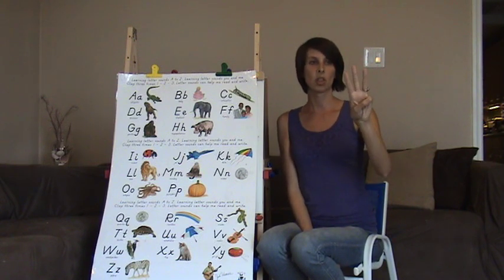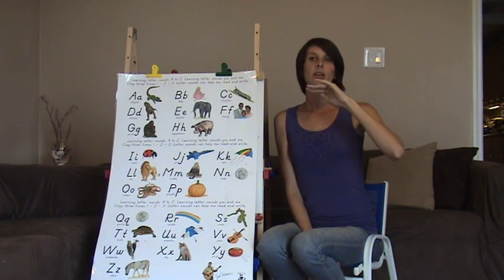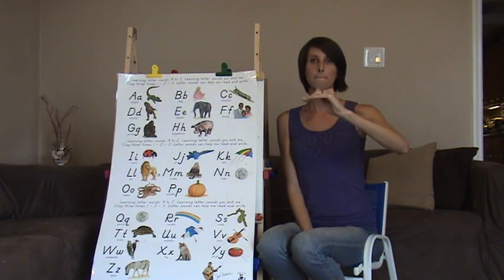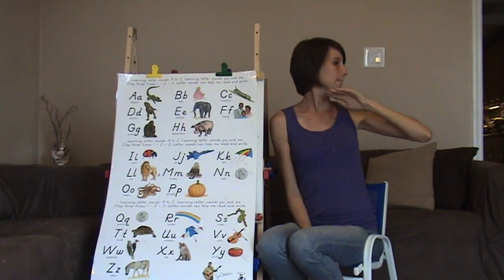Then we have M. M is number three, folded down over your thumb. And M — mmm, like mountains. Mmm, it kind of makes an M.